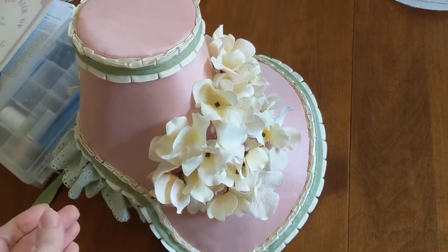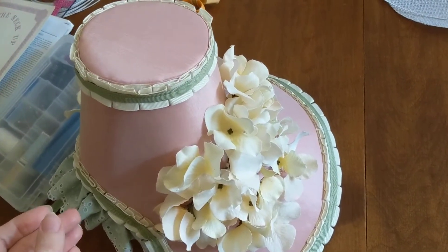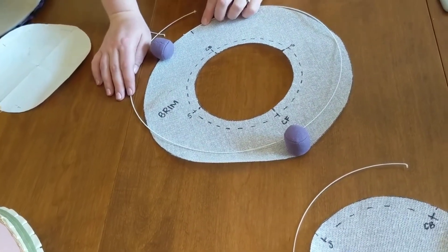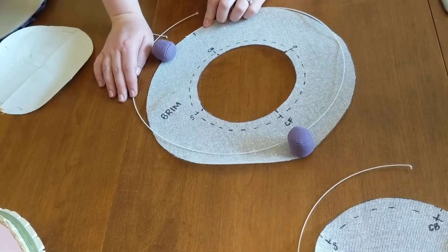Welcome back. We're going to talk through clipping seam allowances and cutting and prepping your wire pieces for the hat.